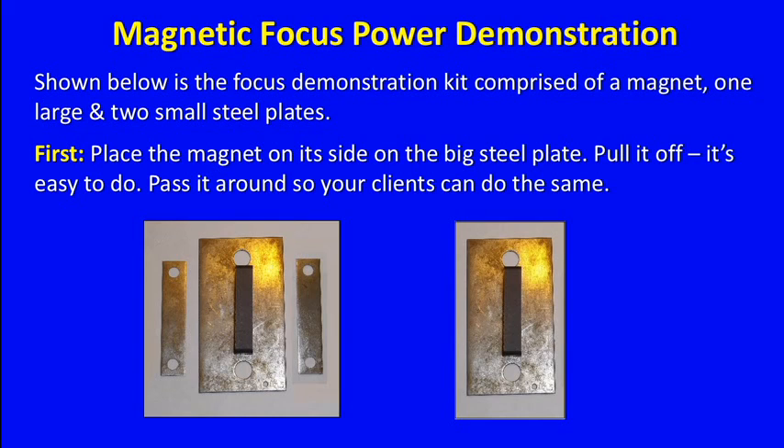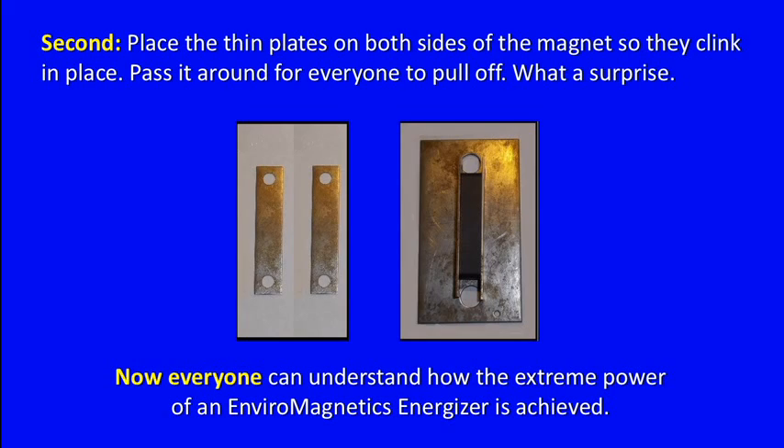Shown below is the focus demonstration kit, comprised of a magnet, one large and two small steel plates. First, place the magnet on its side on the big steel plate and pull it off — it's easy to do. Pass it around so your clients can do the same. Second, place the thin plates on both sides of the magnet so they clink in place. Pass it around for everyone to pull off. What a surprise! Now everyone can understand how the extreme power of an EnviroMagnetic's Energizer is achieved.